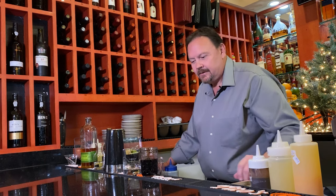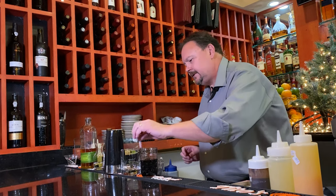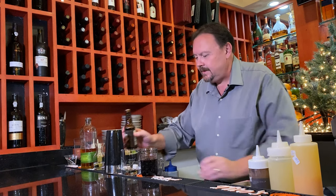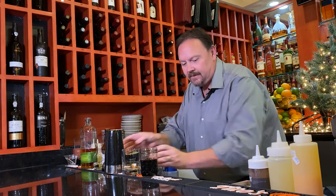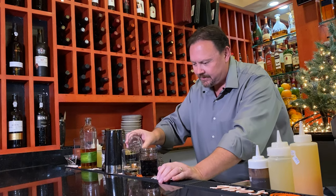Start out with your mixing glass, your cocktail glass. Use a sugar cube, a little bit of bitters on the sugar cube, and then a little bit of soda water just to break it down.